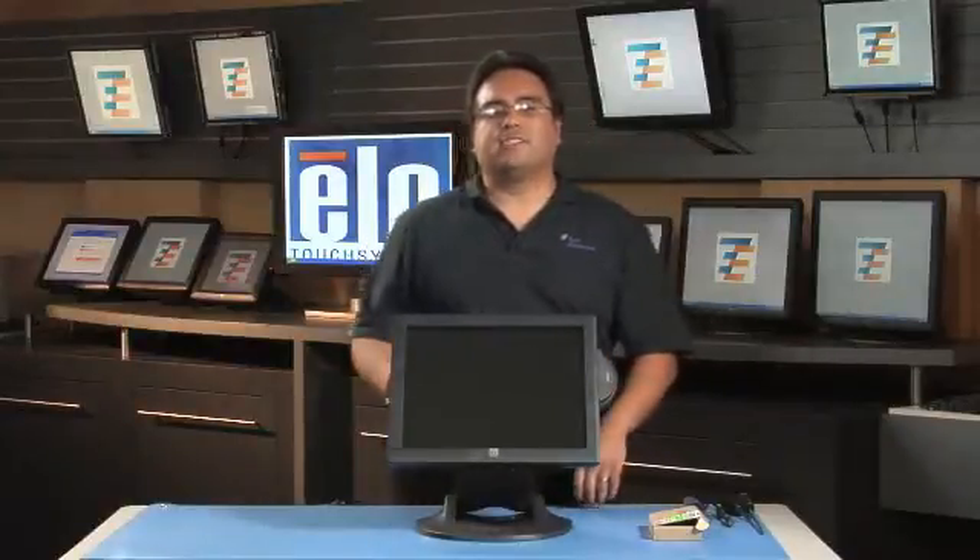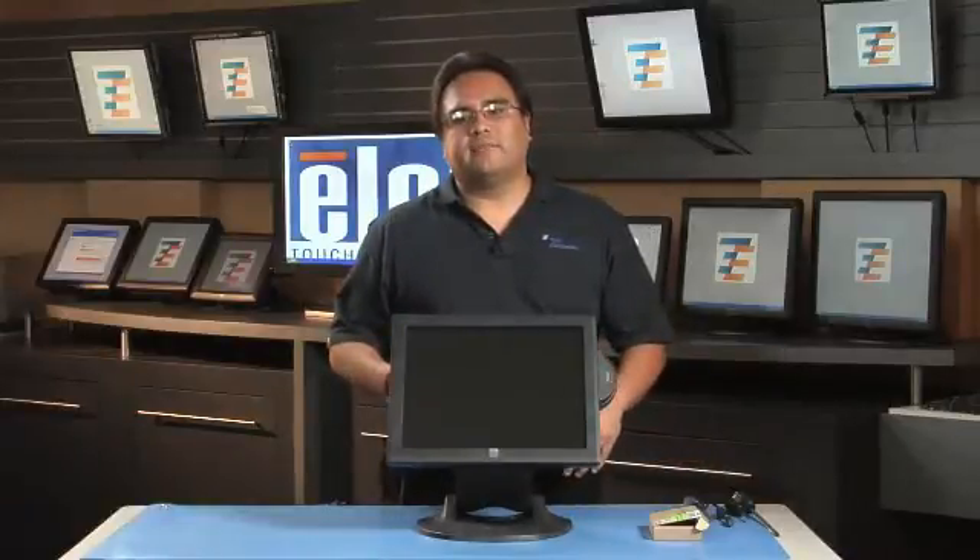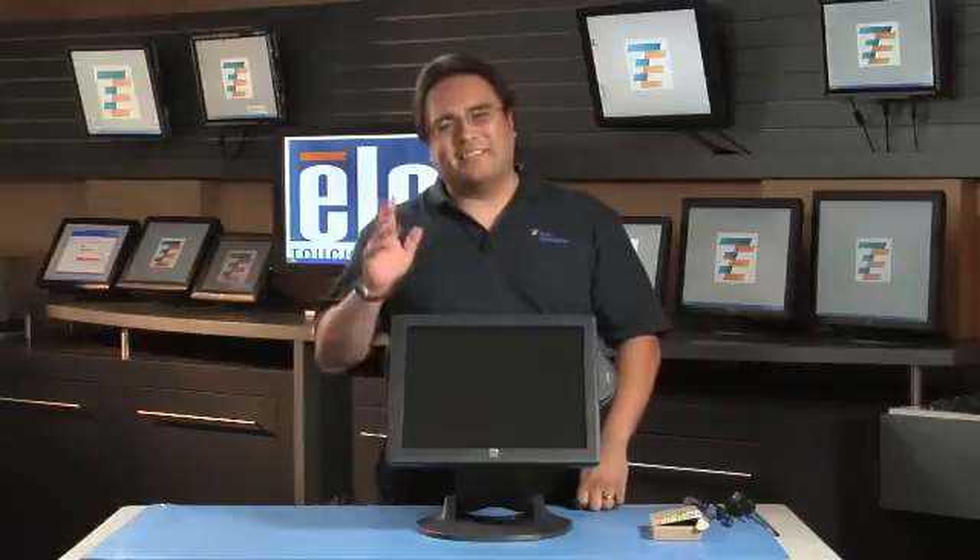To verify that the additional memory was installed properly, you may reattach the power supply, power on the touch computer, and use the operating system. Thanks for watching. See you next time.